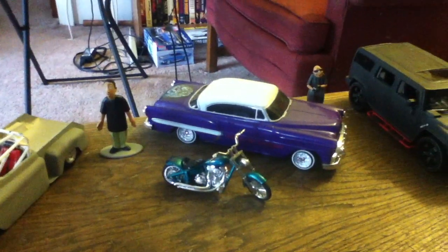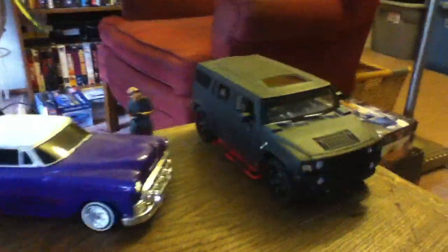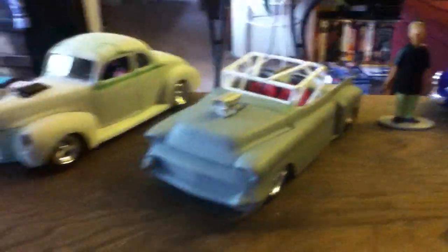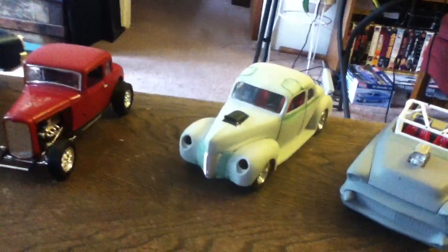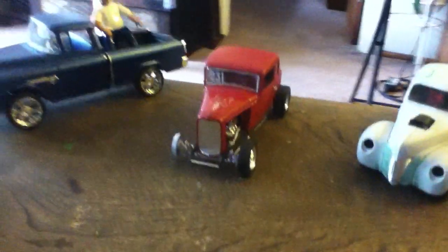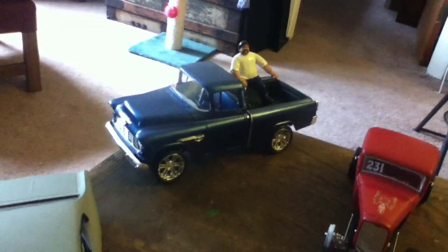I bought it mainly for the figures because I can't find them easily. Got my little motorcycle — thought it looked good with them. There's the murdered Hummer you guys have already seen. I've got the 55 step side, a 1940 coupe, a 1932 Ford five-window coupe, and the 55 dunk.